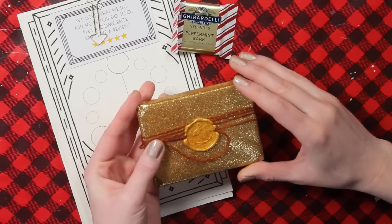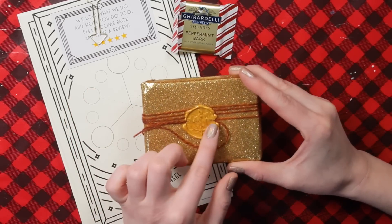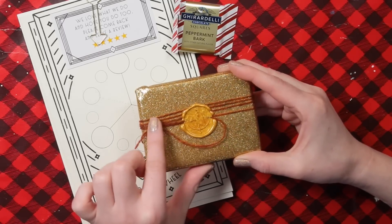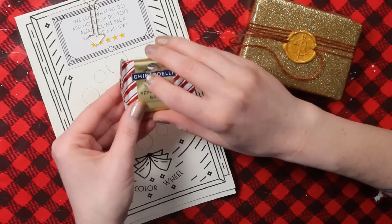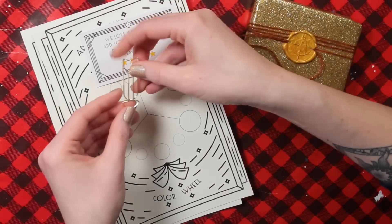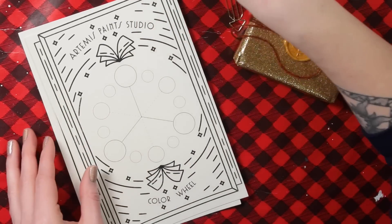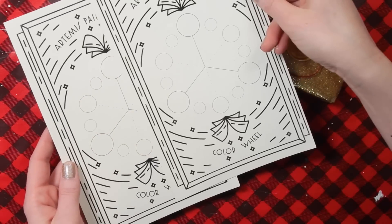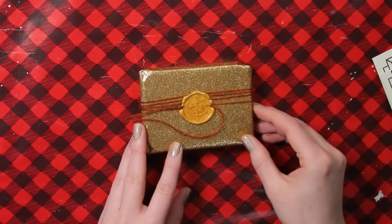They're wrapped in this beautiful gold glittery paper, which doesn't rub off — I'm not really getting any glitter on me. And there's a gold wax seal around the string that's holding it together. There's a Ghirardelli peppermint bark, which I love. And then over here: 'We love what we do and hope you do too. Please come back and leave a review.' It's her business card. And then there are two color wheel printouts on watercolor paper. I am actually beyond excited, you guys. This is like a Christmas present to myself.